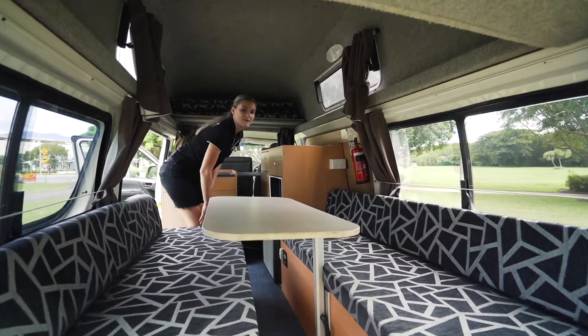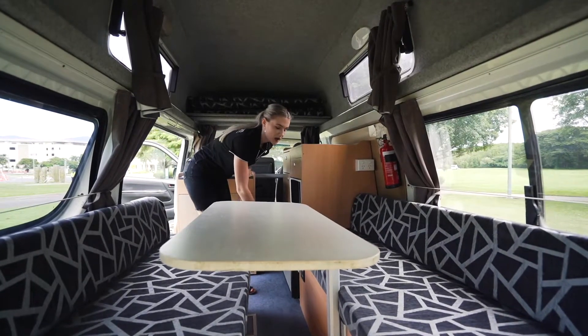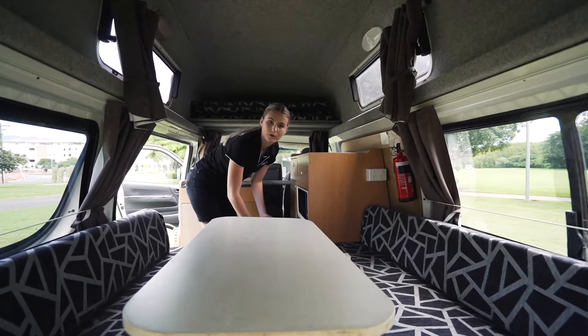Located down the bottom here we have the main power switch. Please make sure that it is on at all times, otherwise no power will come from the 12-volt battery.